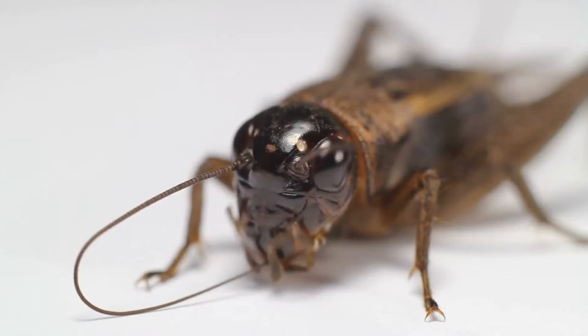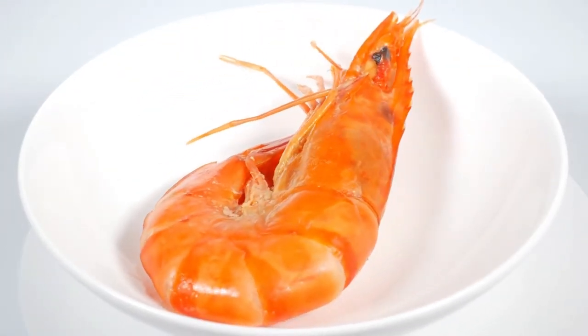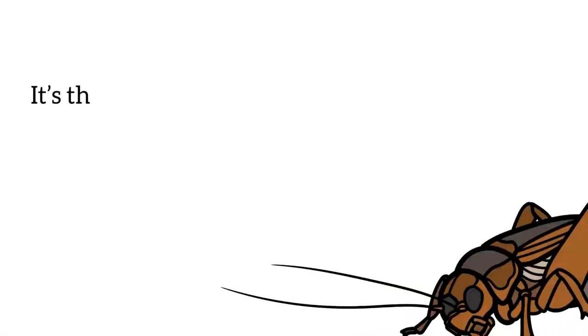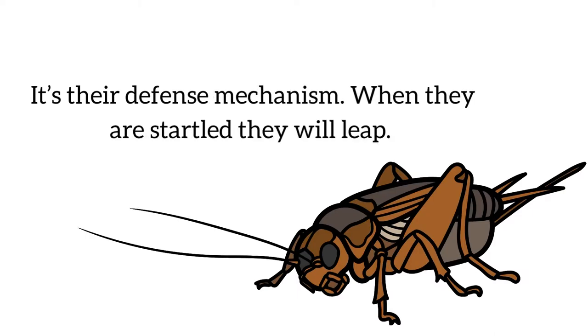Again, according to various forums, various people say this cricket looks like shrimps. Don't inspect them at a close distance — they might jump directly at you. It's their defense mechanism. When they are startled, they will leap.